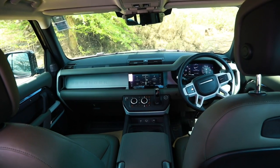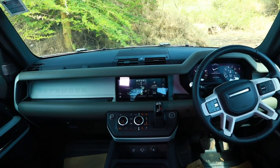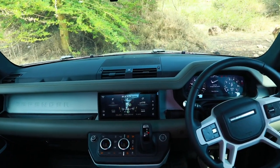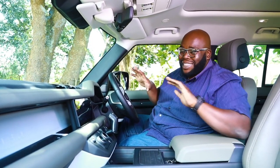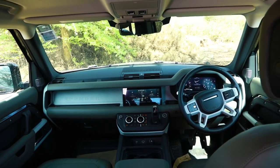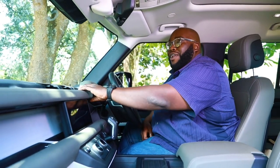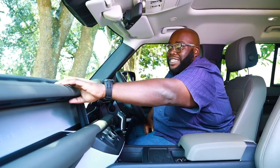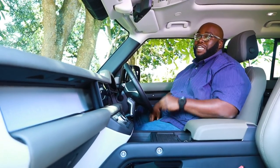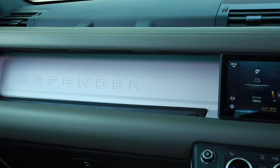Let's start with the dashboard — one design piece that I love. They are trying to create harmony between the previous generation Defender and the current one, yet it looks like a totally new design theme. Land Rover created a dashboard that is forward-facing to create an illusion of space. Because it's a utilitarian vehicle, they've introduced a very long grab handle that extends all the way to the passenger side, with the Defender nameplate embedded inside the dashboard in between.